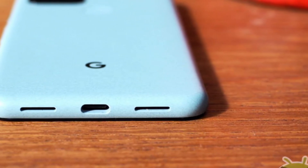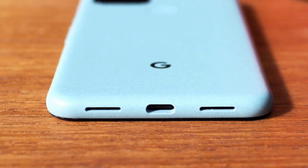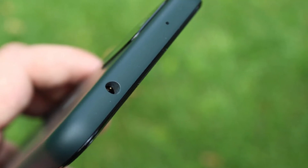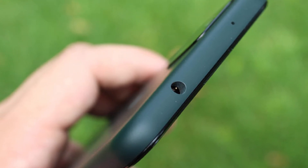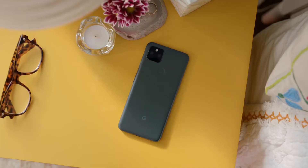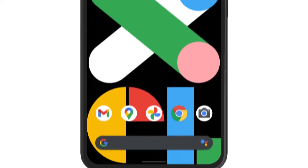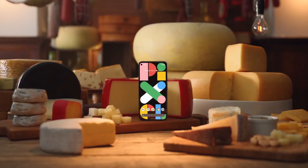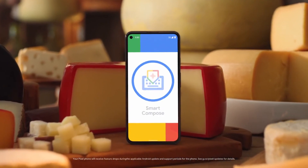The speaker is stereo, has great volume, and produces mid and low sounds well. It also has a 3.5mm audio jack, which is really great in 2021. As for whether the Google Pixel 5a is worth buying — everything in this phone is mid-range, so if you're looking for a phone with solid all-around features, a good price, and software and camera quality are important to you, this phone is highly recommended.